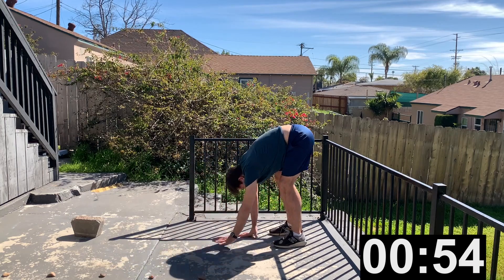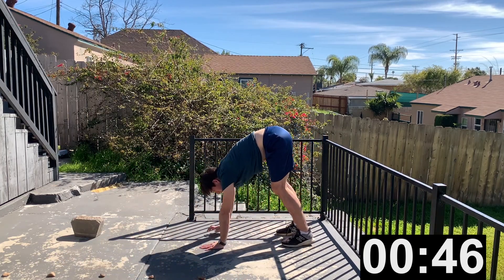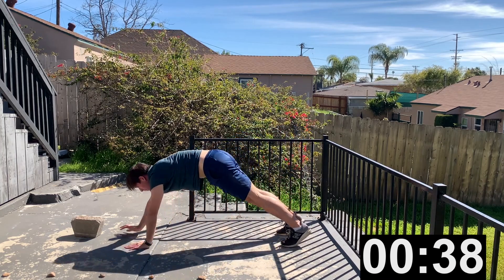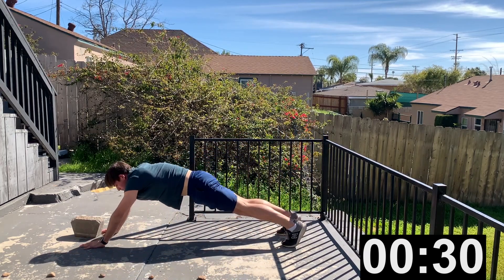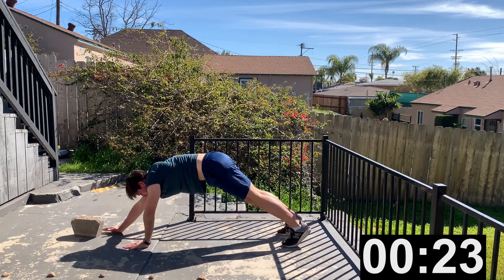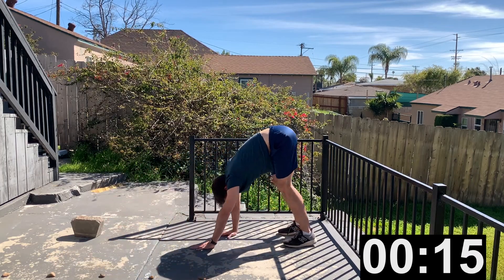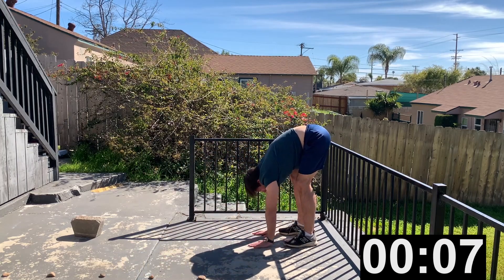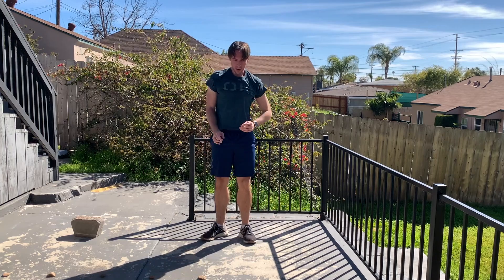An inchworm isn't really an exercise you can do faster, so just find a pace that works for you. Walk your hands away from your feet and then walk them back as many times as you can for 55 seconds. You've got 20 more seconds... 15 more seconds... 10, 9, 8, 7, 6, 5, 4, 3, 2, 1. Done.